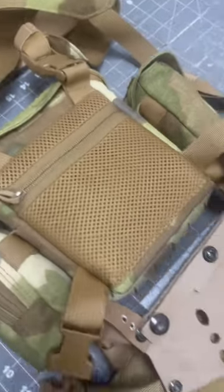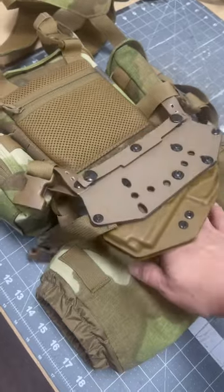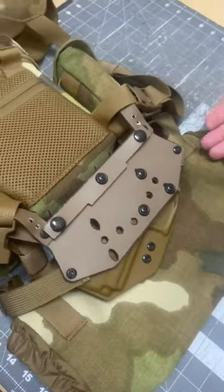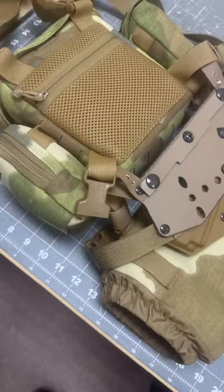We get asked this a lot: can you fit the holster Roscoe back behind the hand muff? And the answer is yes, it does fit in there. You just got to put your hand behind the hand muff to unholster your weapon if you need it.